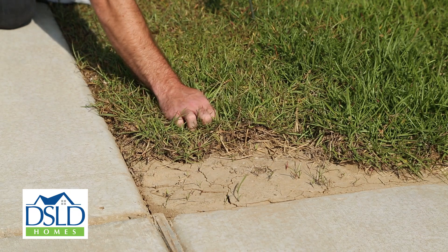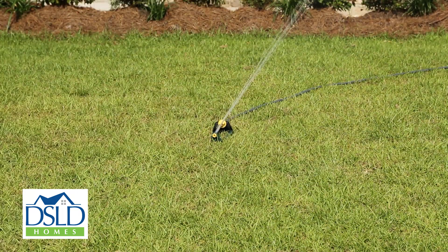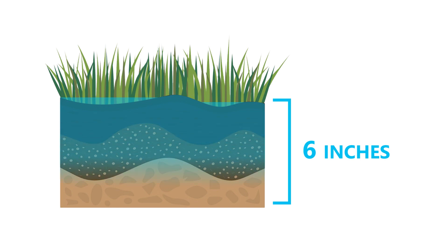Once your sod has taken root, it's recommended to water with sprinklers once a week, applying about 1 inch of water during periods of little or no rainfall. The goal is to hydrate soil up to a depth of about 6 inches with intermittent periods of heavy watering. This watering schedule will vary depending on soil and weather conditions.